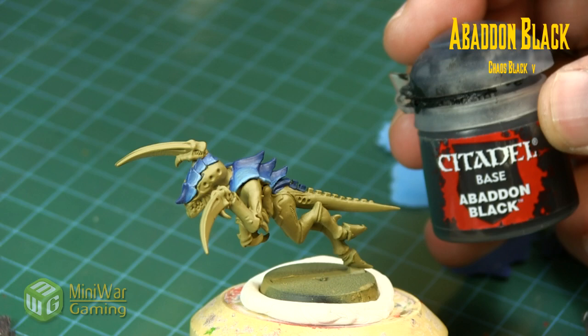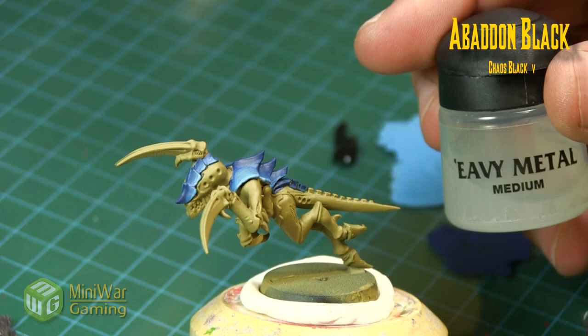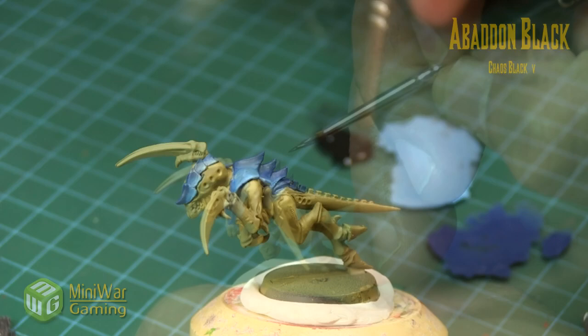Next we go into some Abaddon Black. We slap that onto our palette and use a little bit of medium to help thin it down - not all the way thin, just to help with flow - and we're going to use our detail brush now.